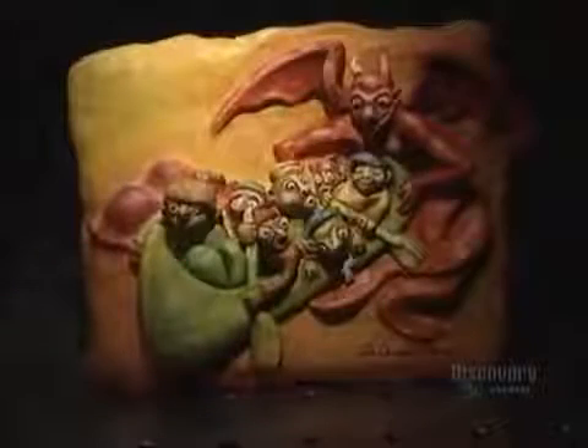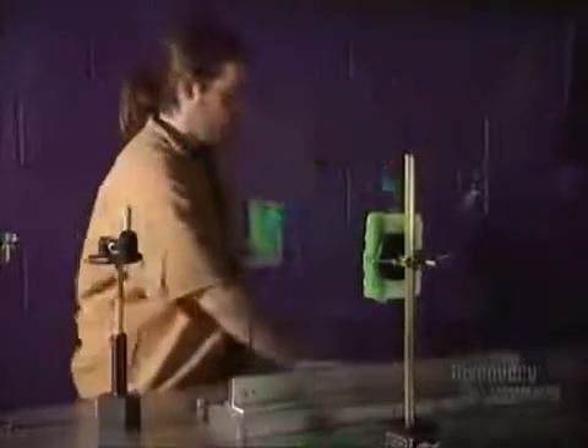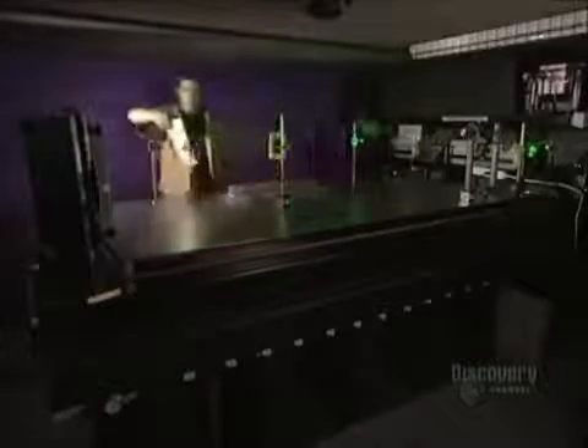The team will create a hologram from this sculpture made of modeling clay. The sculpture is positioned on a support with a magnetic base which adheres to the metallic table, then they place a glass in front of the object. The table has to be perfectly stable, so it's made of a 2.2-ton block of steel which rests on 18 air tubes. The table and laser are thus well insulated from all vibrations.